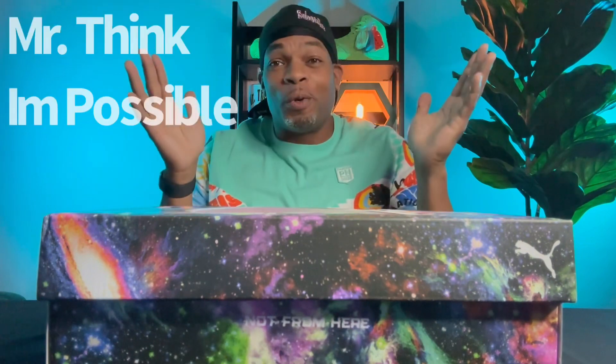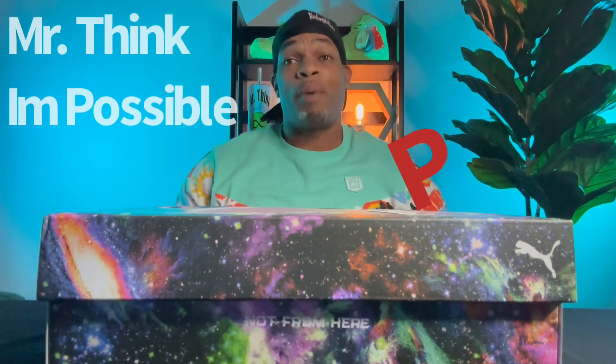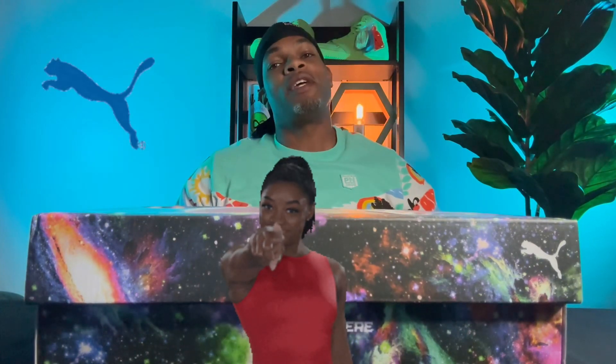What's going on? You know who it is — M-T-I-P, that's Mr. Think I'm Possible, where I challenge you to think that I'm possible. Today I've got something different for you. We're going to take a look at the Puma MB-1 BU.